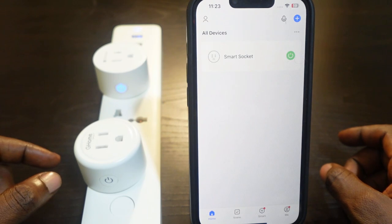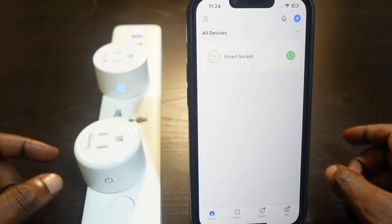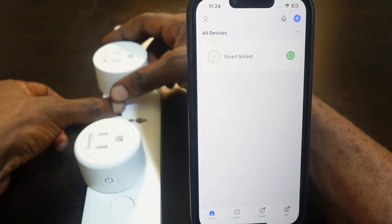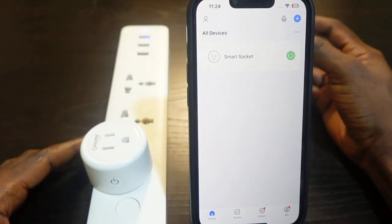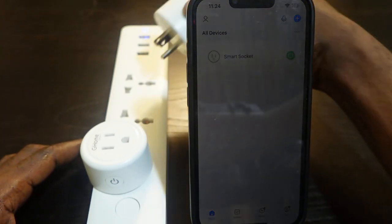If your smart plug shows offline in the app, the first thing you want to do is unplug it and plug it back in. Go to your wall socket, unplug it, wait a few seconds, and plug it back in.